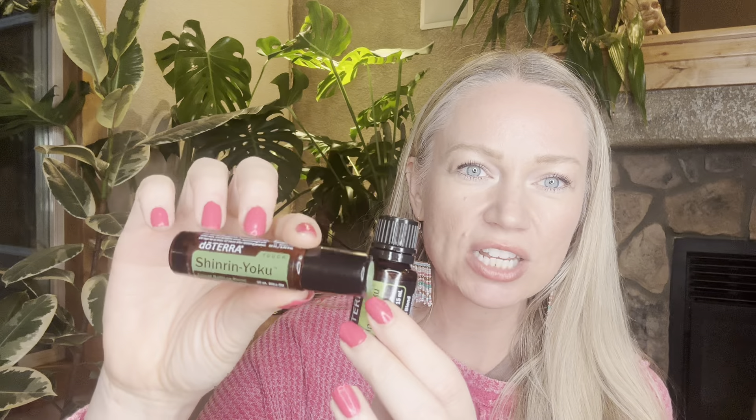If you're interested in trying it and don't have it yet, it's available starting October 1st, 2023. You can get it individually in the 15ml bottle for diffusing, in the roll-on Touch version with fractionated coconut oil to wear as a perfume or cologne, or in the post-convention tour kit launching October 1st, which will include all the new products from convention.